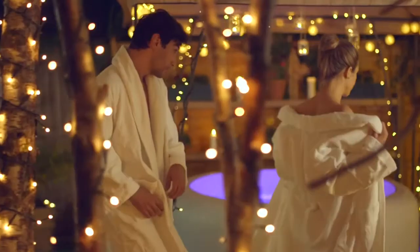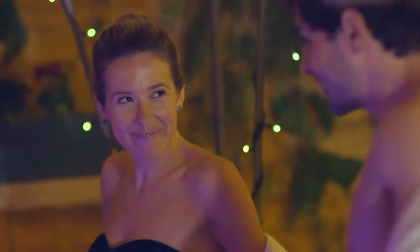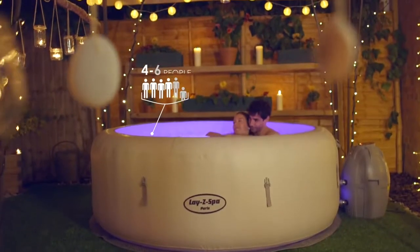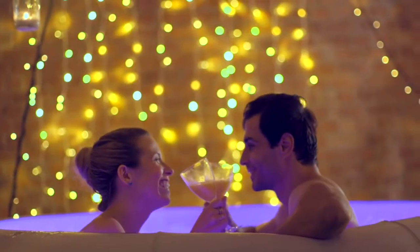Introducing the Lazy Spa Paris. Relax and unwind in your very own Lazy Spa. Designed for four to six people, this rejuvenating massage offers a similar massage experience to a fixed hot tub for a fraction of the price.